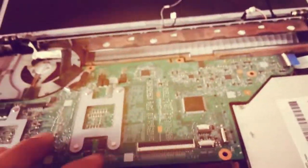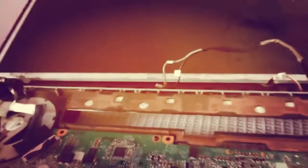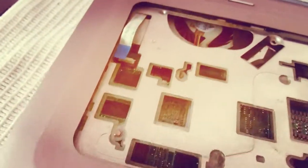Before you proceed assembling your laptop, just connect to the power source and test whether the display appears. To do that, I'm connecting the front panel — you don't need to attach everything now, just attach one of the ribbon cables required for the power on.